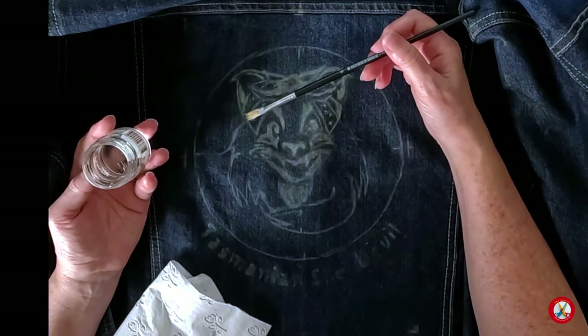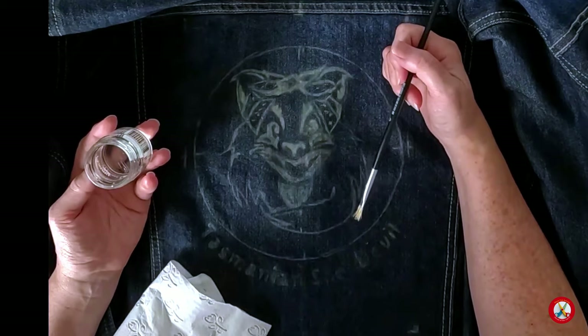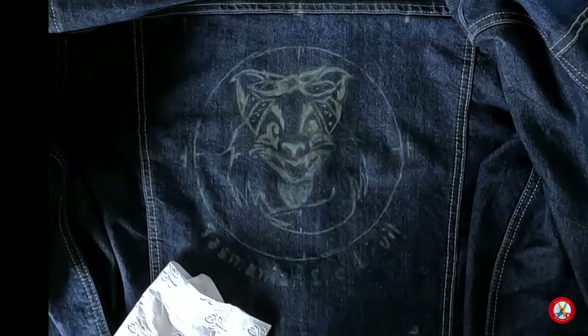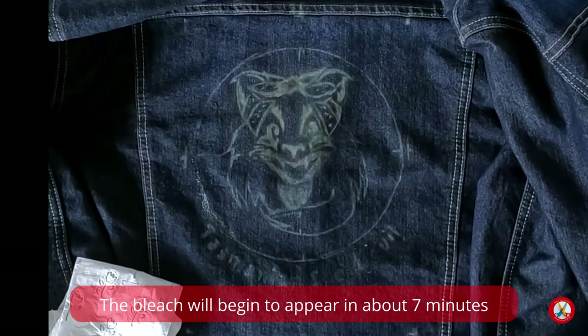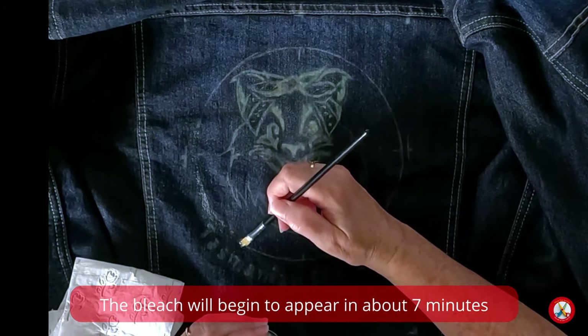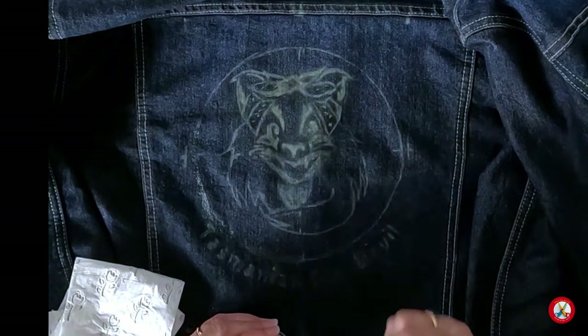If you do get it on your hands, get up and wash your hands immediately. If you would like to wear gloves, you can. For me, I want to have the agility of my fingers, so I'm not going to. I'll continue and we'll be able to see the effects of this as I dye it. It's kind of exciting.